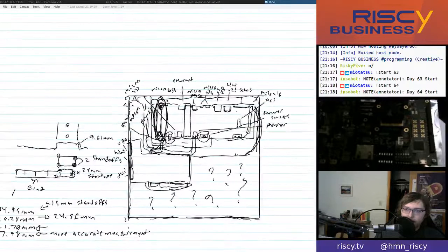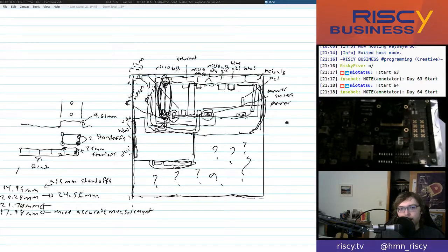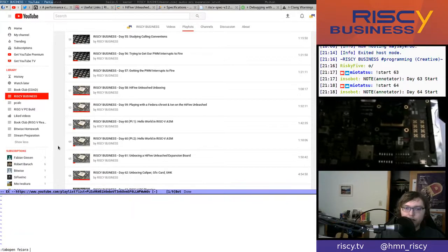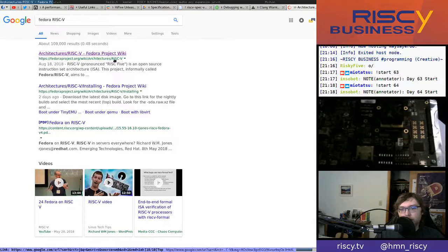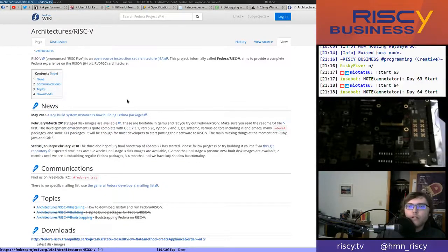Before putting Fedora on the SD card, I wanted to look into any significant updates in the world of Linux RISC-V distro developments. I looked up the Debian and Fedora stuff — if you search for Fedora RISC-V, you'll find the architectures RISC-V page on the Fedora project wiki. I took a look through there.